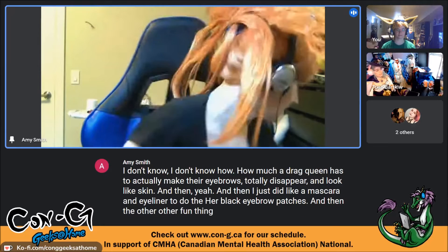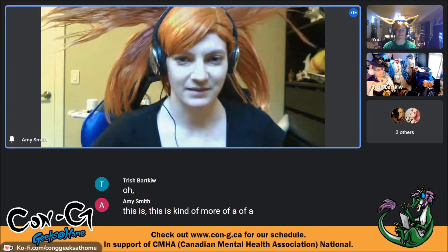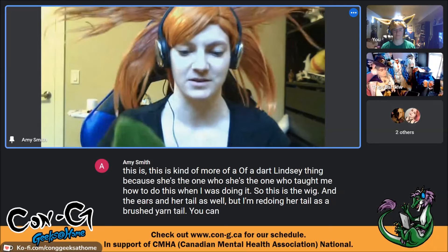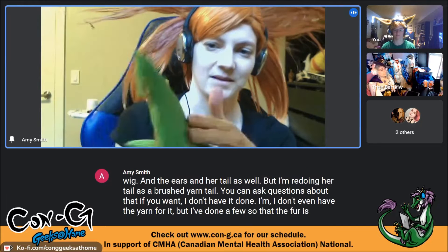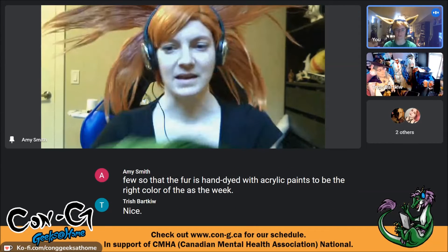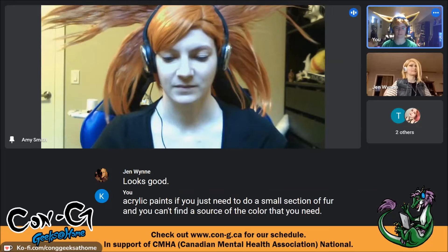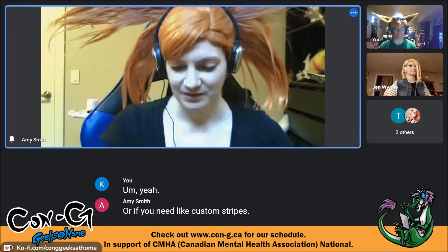The other fun technique for this costume was hand-dyeing fur for the first time. The wig, ears, and tail are hand-dyed with acrylic paints to match the right color. Acrylic paints work really well if you need to dye a small section of fur and can't find the right color commercially — which in cosplay is often the case — or if you need custom stripes.